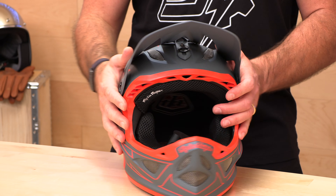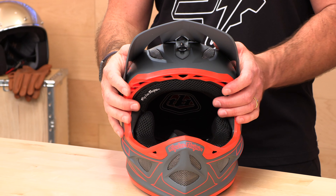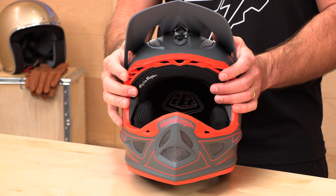When you remove the comfort liner, you're going to see the way they've channeled the EPS foam to get that air right onto your head and keep you cool, which is especially important because not everyone is just doing downhill at the park all day. Some of us are actually pedaling up the hill, so it's nice to have that cooling.